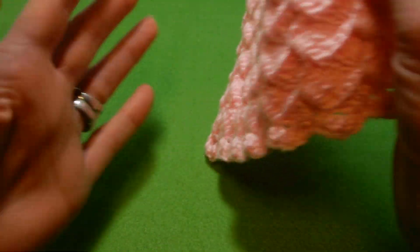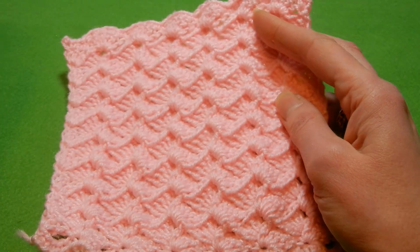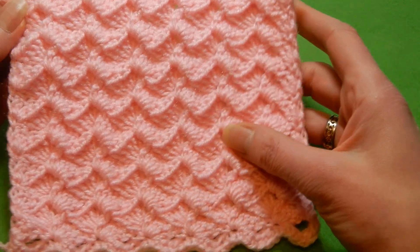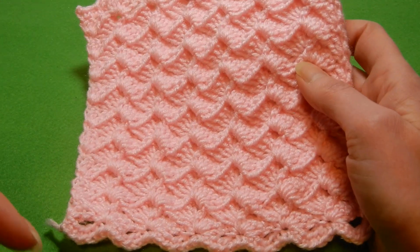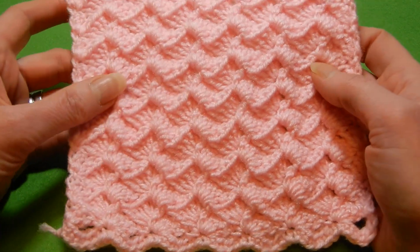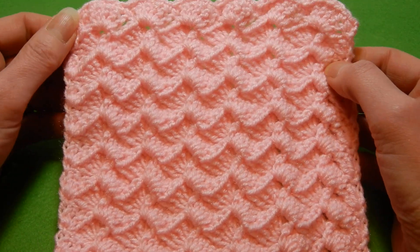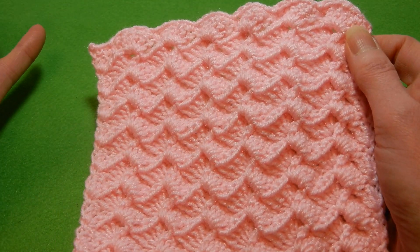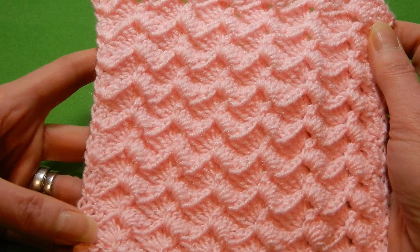The tutorial for this stitch I will put on my other channel, Crochet Mood. If you're interested, look down under this video in the comment section — I will pin the link with this tutorial. Just click on that link and it will take you directly to the video.